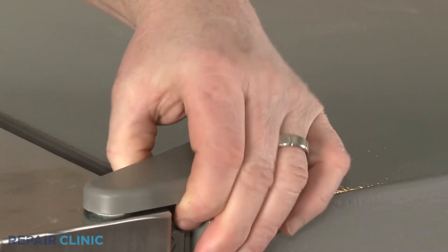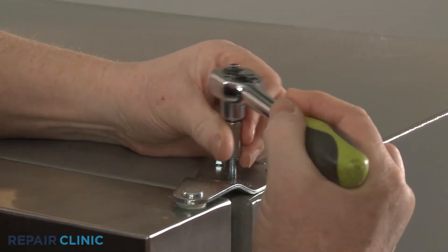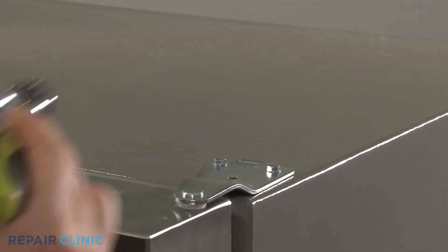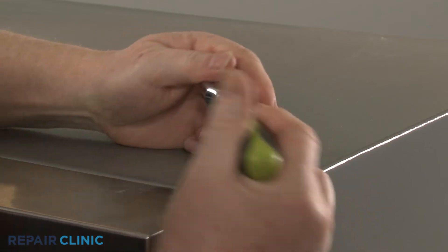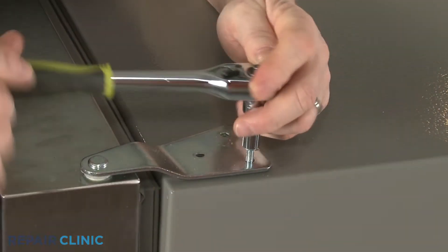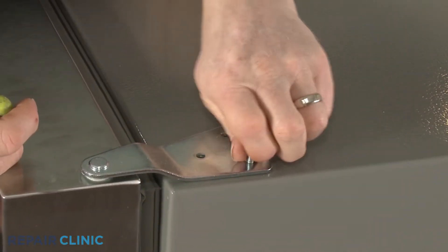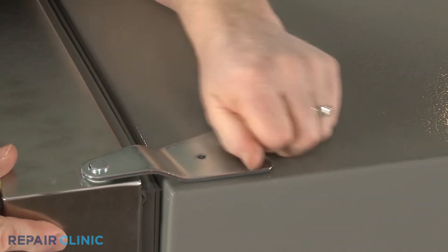Remove the hinge cover, then use a 5/16-inch socket or nut driver to unthread the three screws securing the hinge to the cabinet. With the screws unthreaded, you can lift the hinge straight up to remove.